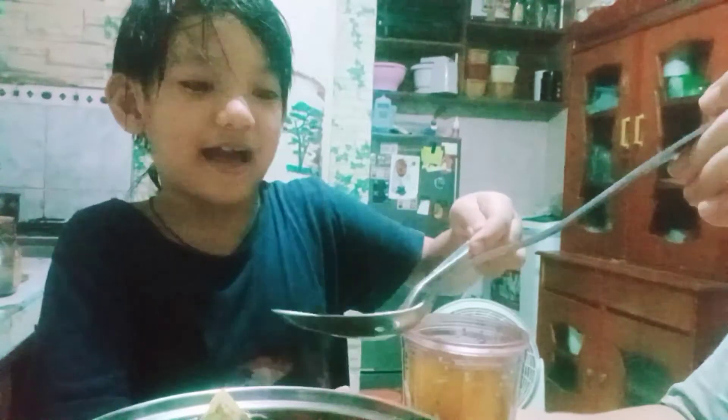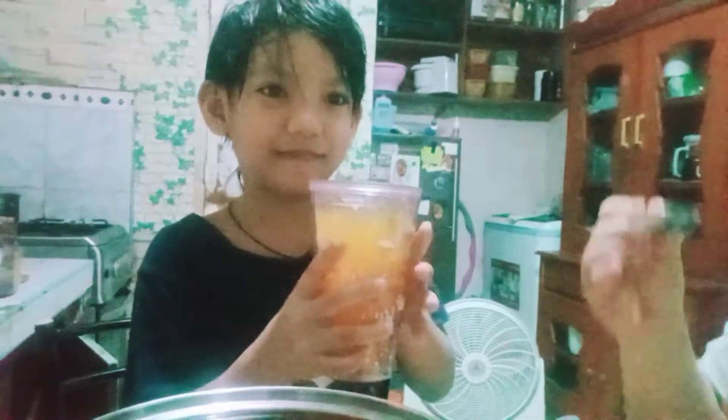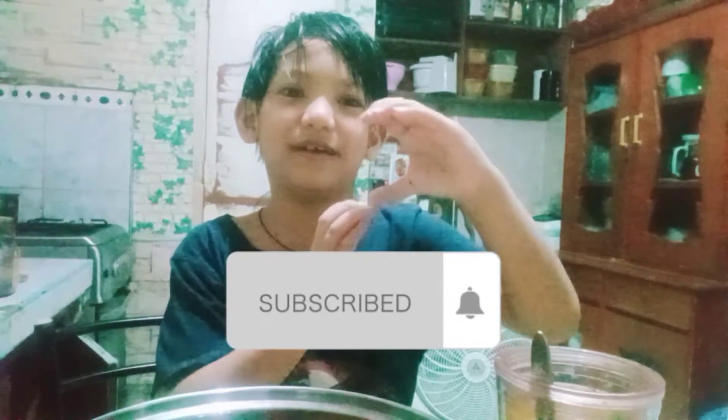It tastes good. I like this more. This has a lot of tea in it. Cheers! That's it for this video, so make sure to like, subscribe, and hit the notification bell. Sayonara!